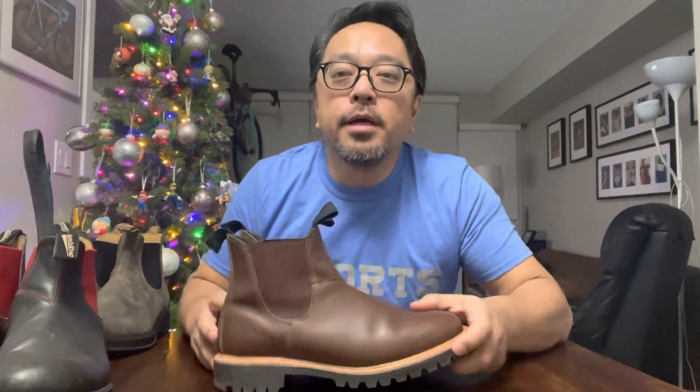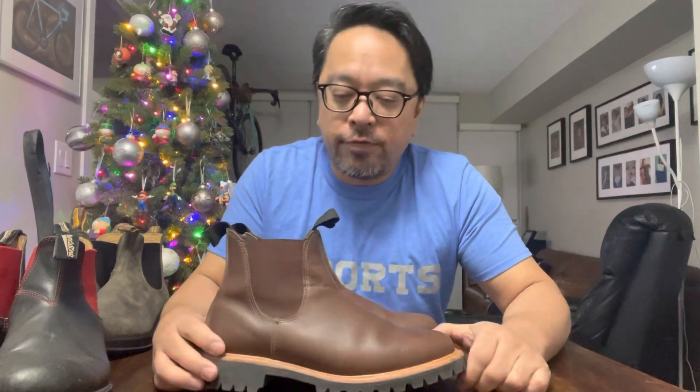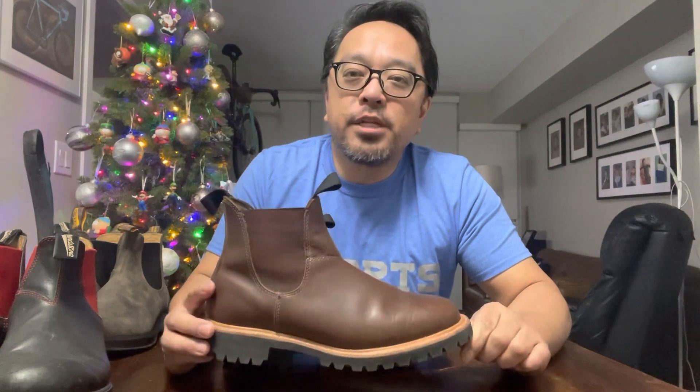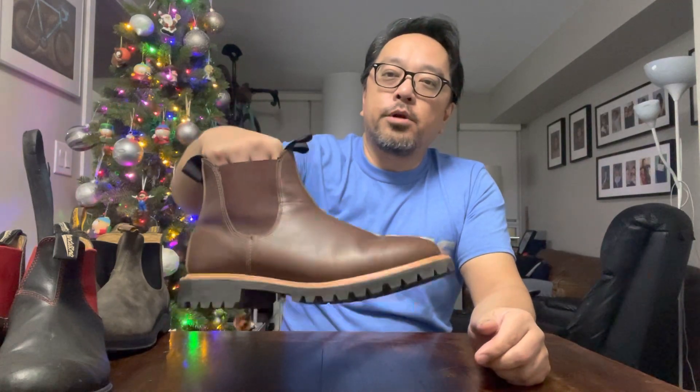Originally I wanted to go with something other than a Blundstone. I found a video from Leah and Levi which was very helpful — he mentioned Canada West, which I'd never heard of. I found these on Facebook Marketplace for a really good price. They're pretty heavy — I weighed them on a scale and they work out to about three pounds.